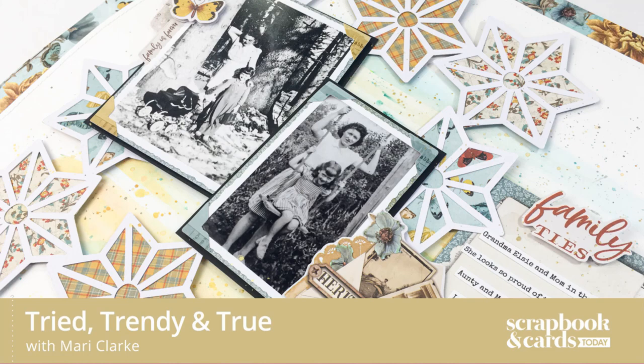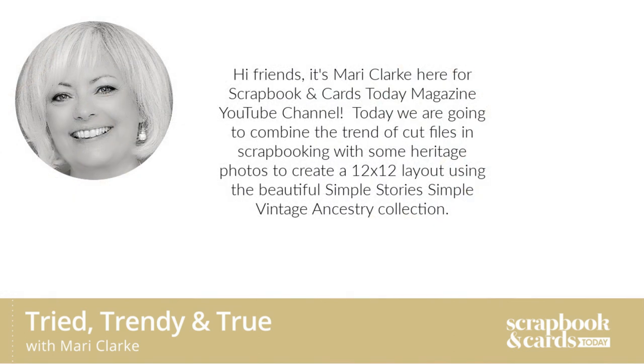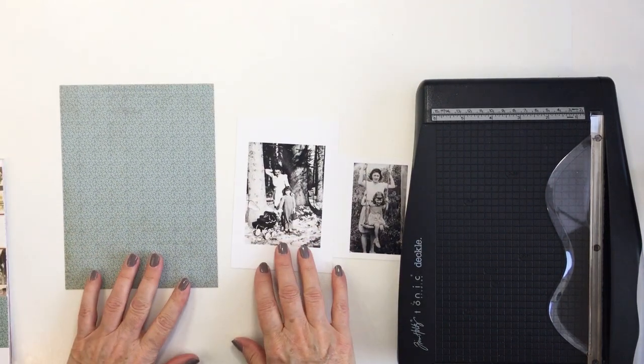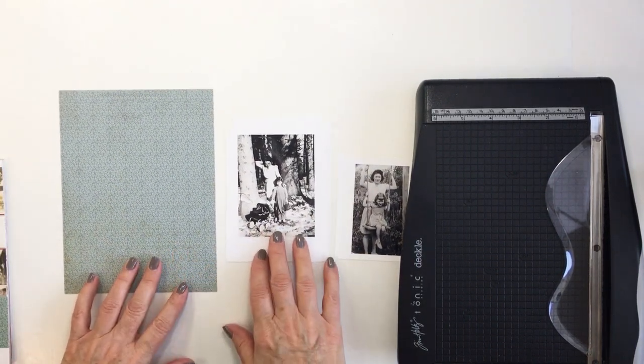Hi friends, it's Mari Clark for Scrapbooking Cards Today magazine and Tried Trendy and True. Today I'm going to be combining the trend of cut files and scrapbooking with some heritage photos to create a 12 by 12 layout using the beautiful Simple Stories Simple Vintage Ancestry Collection.